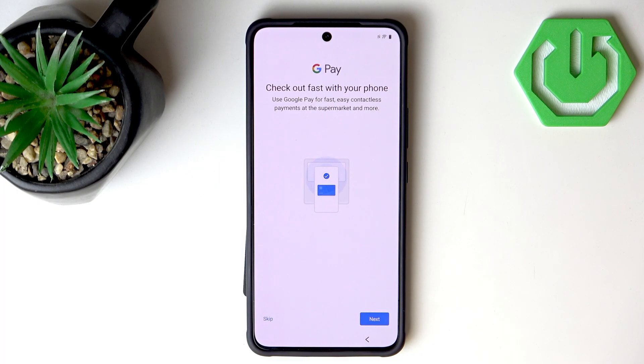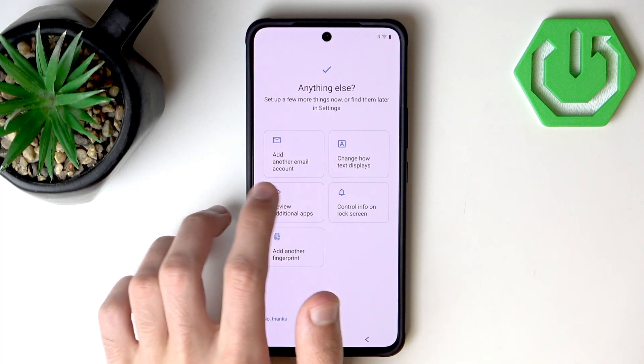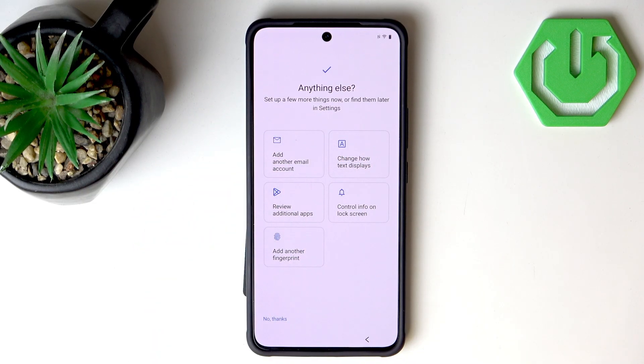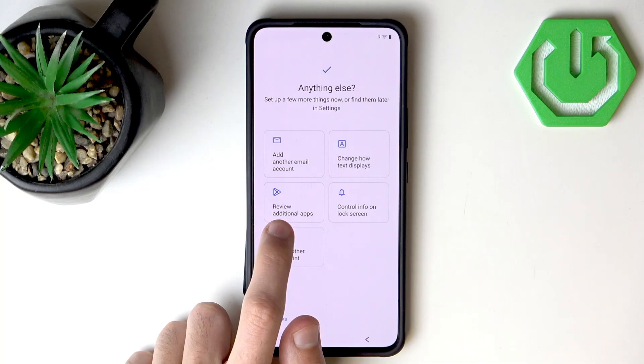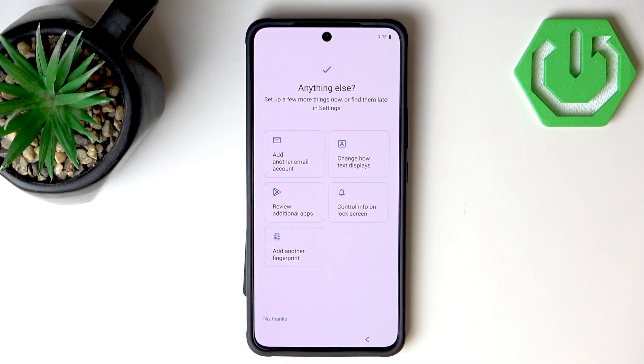We can also set up Google Pay — I'm not going to do that because I don't have a payment card on me, but we do have other tutorials on Google Pay. As for the remaining options, these can be found in display settings, will install bloatware, or are also found in settings, so I will hit No Thanks on those.